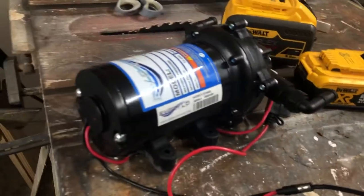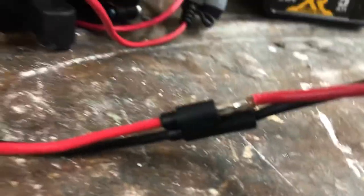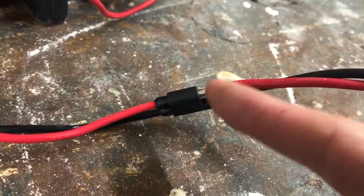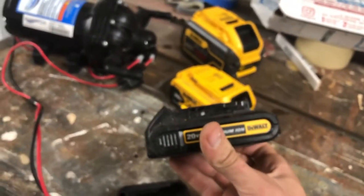I'll show you what happens when I hook this up for a minute or so. I'm not properly connected here — I'm just jamming the wires together to form a makeshift connection to demonstrate. If I were to actually rig this up properly, I'd put connector ends on so they'd connect more cleanly.